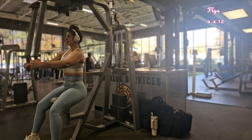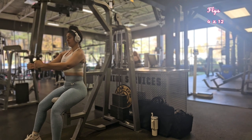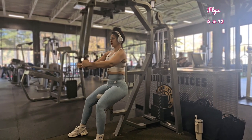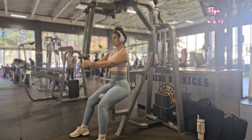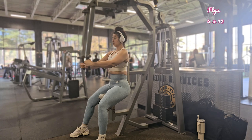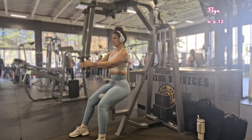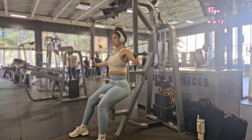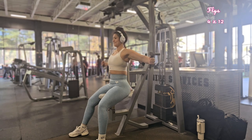Right after your curls, go ahead and do flies. If you have a seated fly machine in your gym, make sure your back is flat against it and your feet are firmly on the floor. Maintain a full range of motion but avoid overstretching, which can strain your shoulder joints. Keep your core engaged to prevent excessive arching of the back. Once you're comfortable on the fly machine, experiment with a bench — try incline or decline flies to target different parts of your chest.